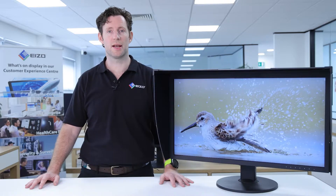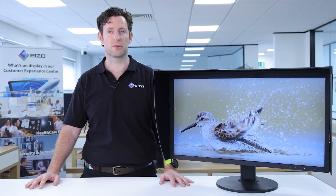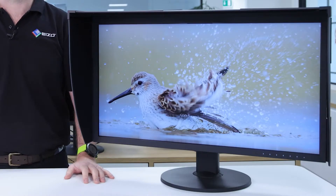The CG279X is a large 27.9 inch monitor with a greater than 2K resolution — that's more than 2560 by 1440 pixels. Despite being a 27.9 inch monitor, the CG279X features slimmer bezels, so it takes up less space on your desk.